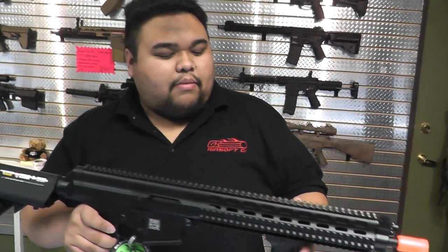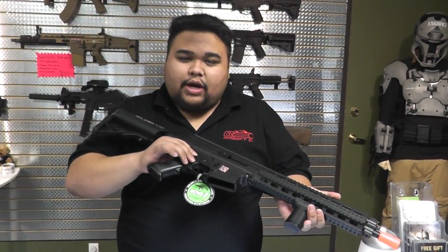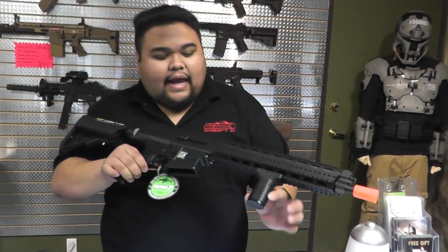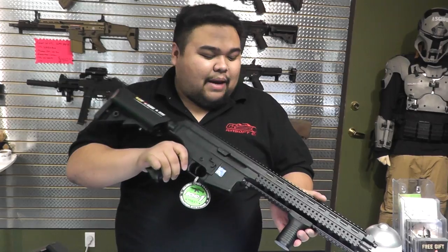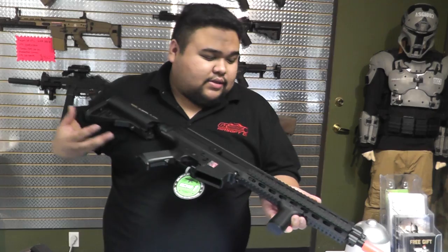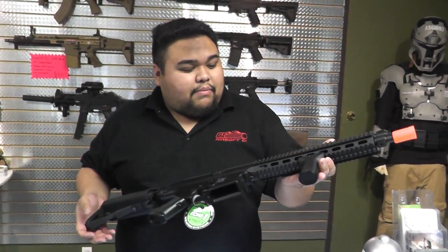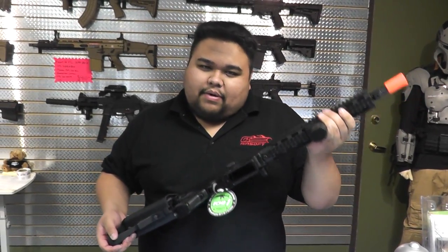First pick is the Echo One Robinson Armament XCRL. Key points: it is a version 2 full metal gear box, comes with two magazines, a subvertical grip that can hold batteries inside, and it does come with a 9.6 volt battery and charger. This gun is selling for $150 before taxes. Polymer body, but it is very sturdy. This would be my first pick — it gives you everything that you need to go out and play, except for FacePro.